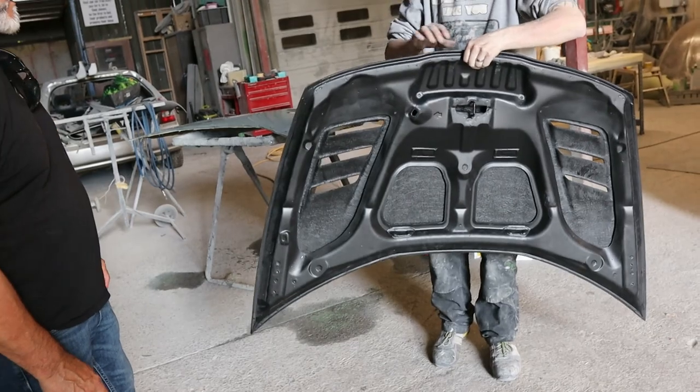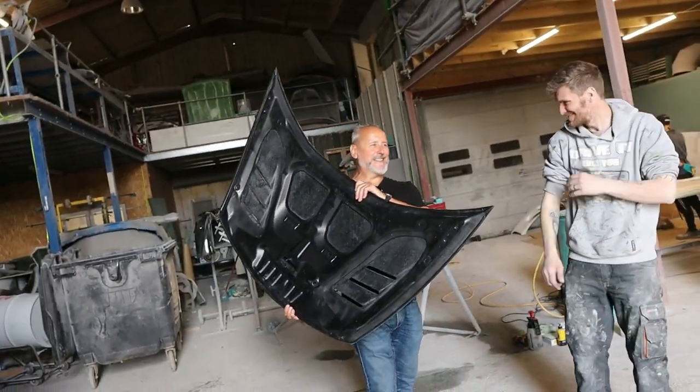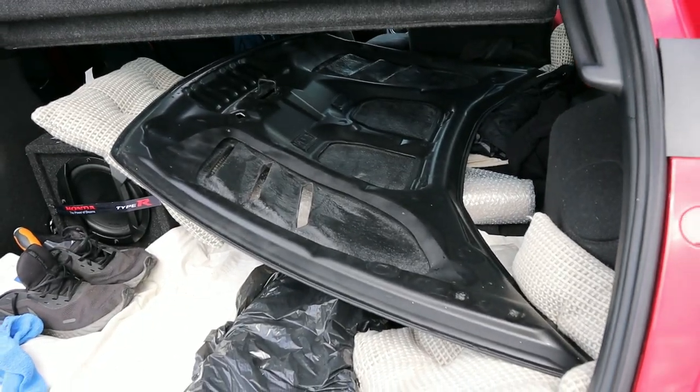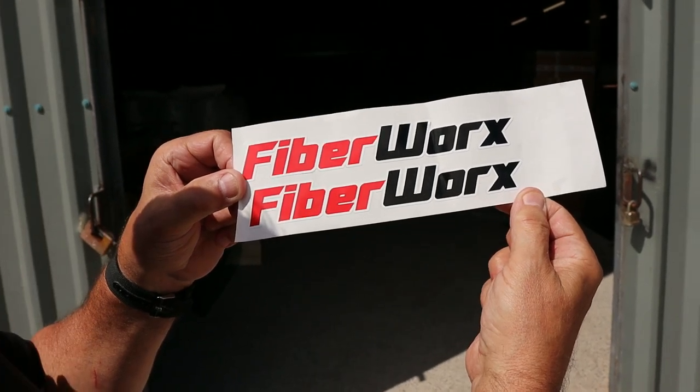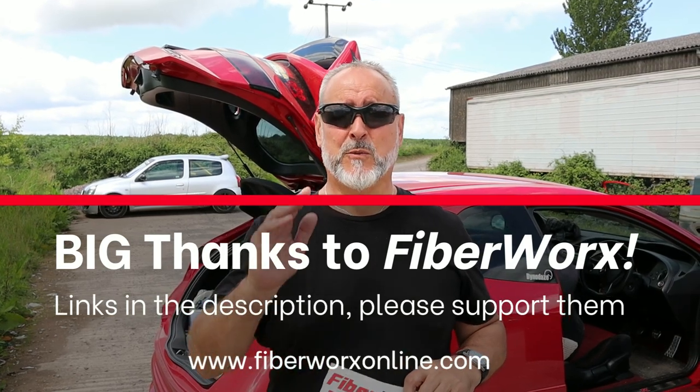We've just popped back into Fiberworks - Alex has just cut the bonnet stays out for us after we've done the fitment, just to make sure it's absolutely spot on. Fantastic. Just about to leave Fiberworks, bonnet's in the back of the FN2. We've had a great time, Fiberworks have been awesome - really helpful, a great bunch of guys. The link to Fiberworks will be in the description. We're cracking on now to find the hotel back towards Yeovil. We've found the hotel, looks really nice. We're off into Yeovil town centre to see what it's got to offer.